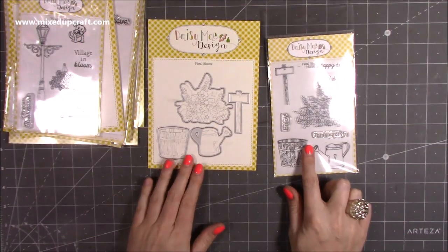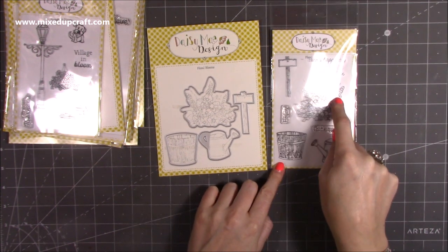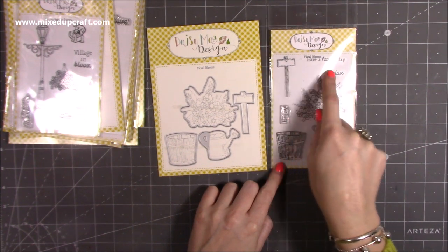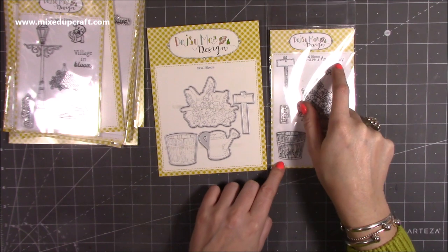So this is the stamp and die set. This one's called Floral Blooms. You've got a cute watering can, you've got the bucket there, and then you've got the spray of flowers. And then you've got this cute little kind of sign here and you can put Relax on there — or Enjoy as well — and then you've got Thinking of You and Have a Happy Day.